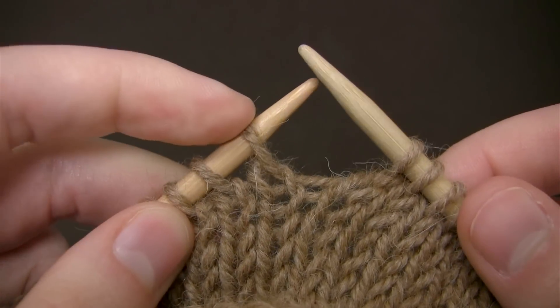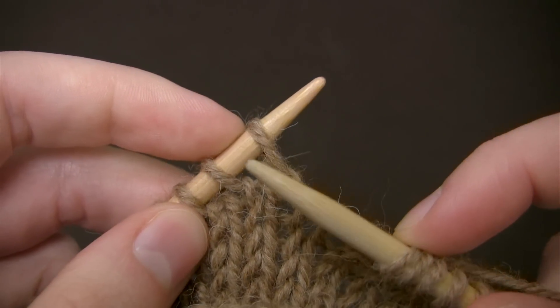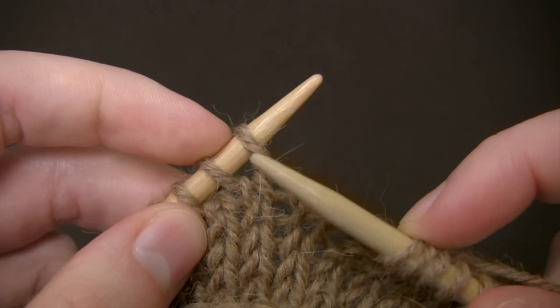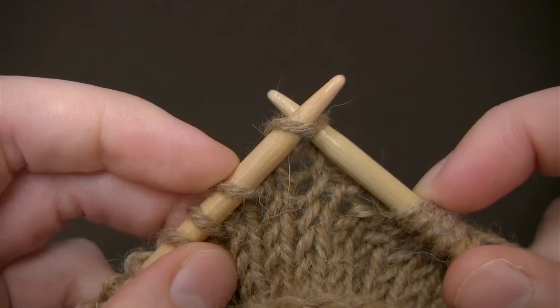To knit a stitch, I take the tip of my right needle and insert it into the next stitch on my left needle, going from left to right through the front of the loop.